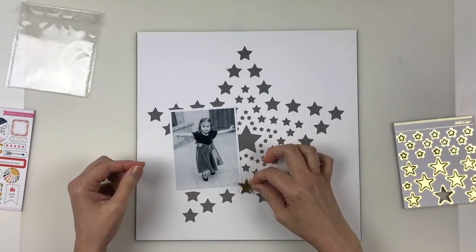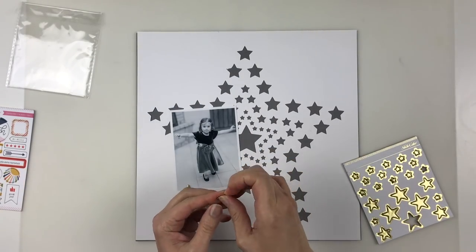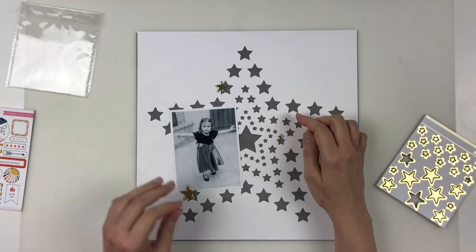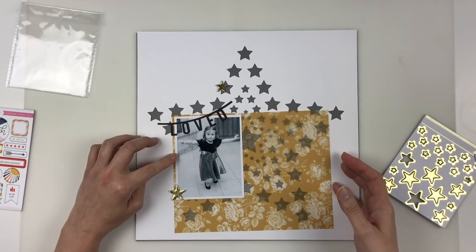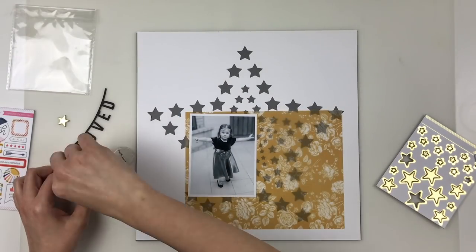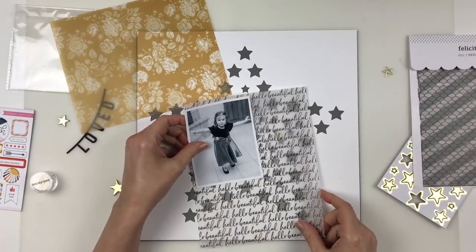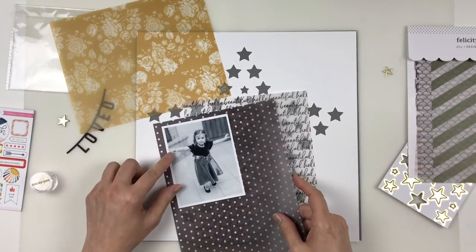I've also been really digging the combination of grays and yellows. I'm not usually a yellow person but it seems to be a color being introduced for spring quite a lot. I just bought a couple of yellow shirts — my first ever. I think this fascination also kicked off from the January Felicity Jane kit, which is where this vellum is from. The mustard yellow is fabulous and I've been dying to use it. It came in this pack in the Jill collection and I considered the other vellums in the pack as well because I knew I wanted to play with transparency in this layout.